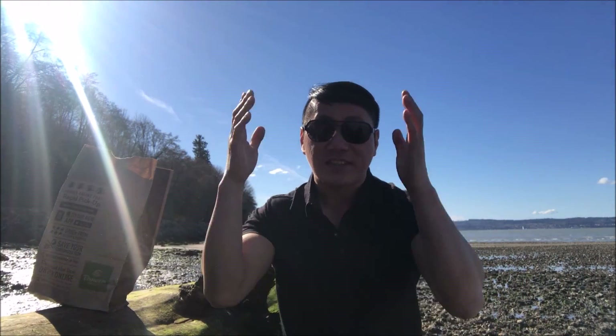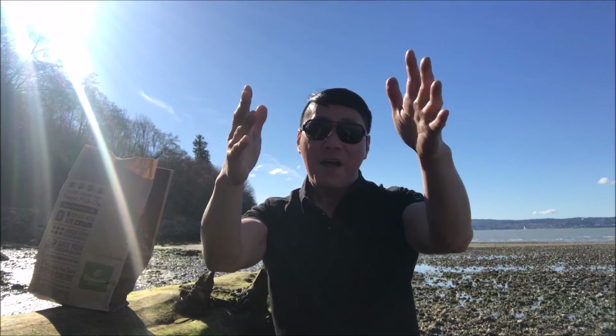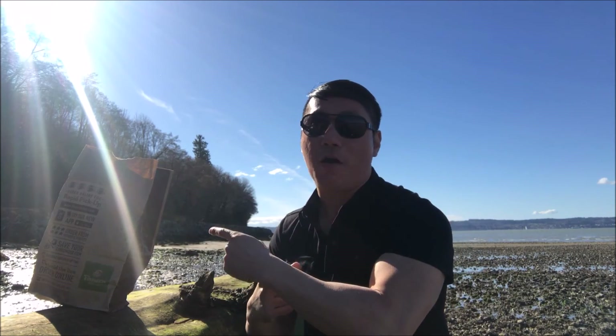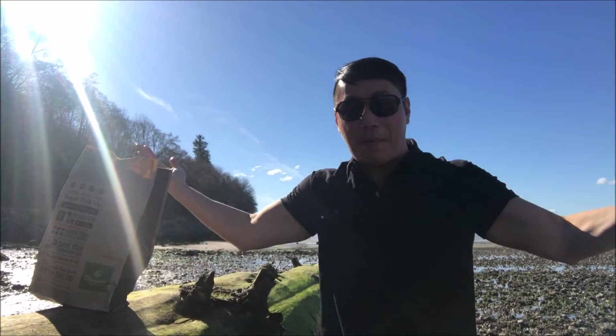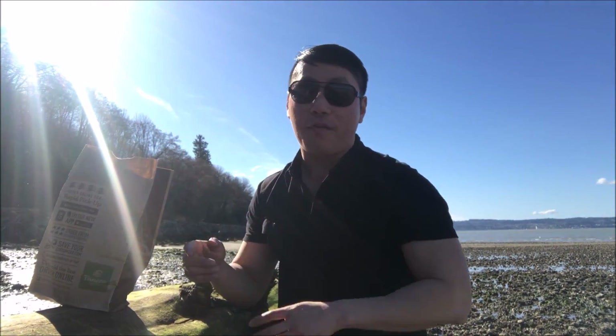What's up guys? Welcome back to my channel. It is Asia Phenom, back with another very exciting Panera Bread food review. You guys will not believe it — we've had less than five days of sunny days since October of last year. So when the sun comes out, you know I'm going to do that review at the beach. This is where my office is. So today I'm going to review Panera Bread's Southwest Chicken Tortilla Bowl.